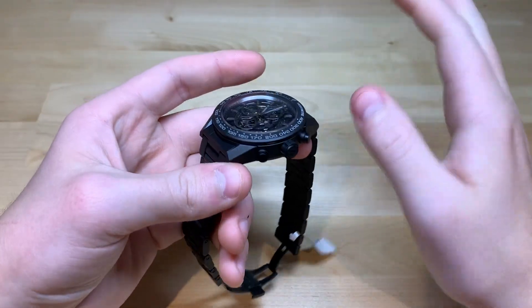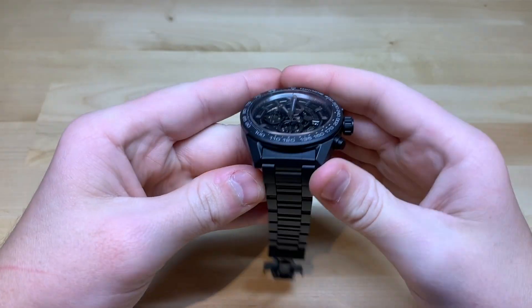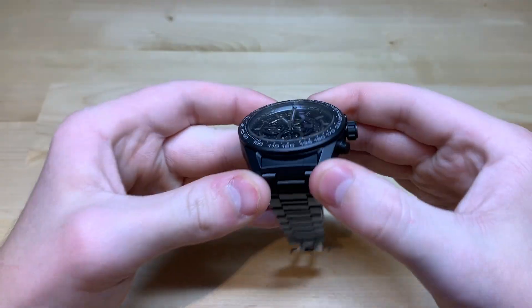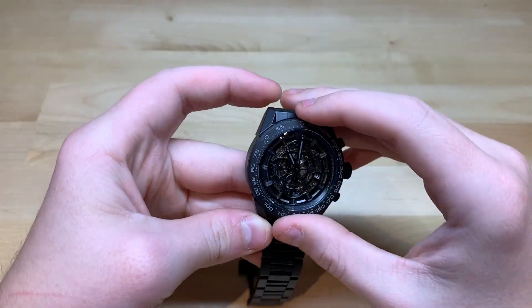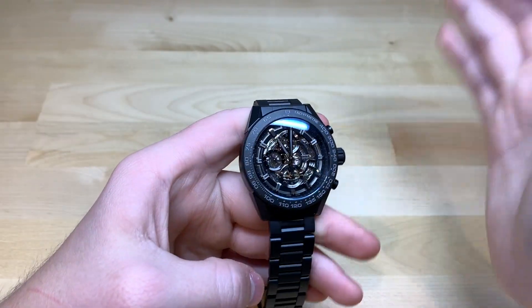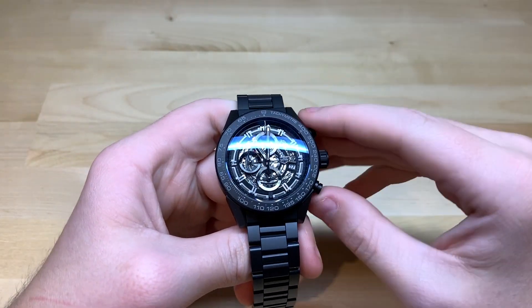So if you're really banging it around, it will chip, but other than that, it's really not going to wear, and it will basically look brand new for an extremely long period of time just due to the fact that it is made of ceramic. Other than the ceramic case — which, by the way, is 45 millimeters — I didn't mention that yet in this video.